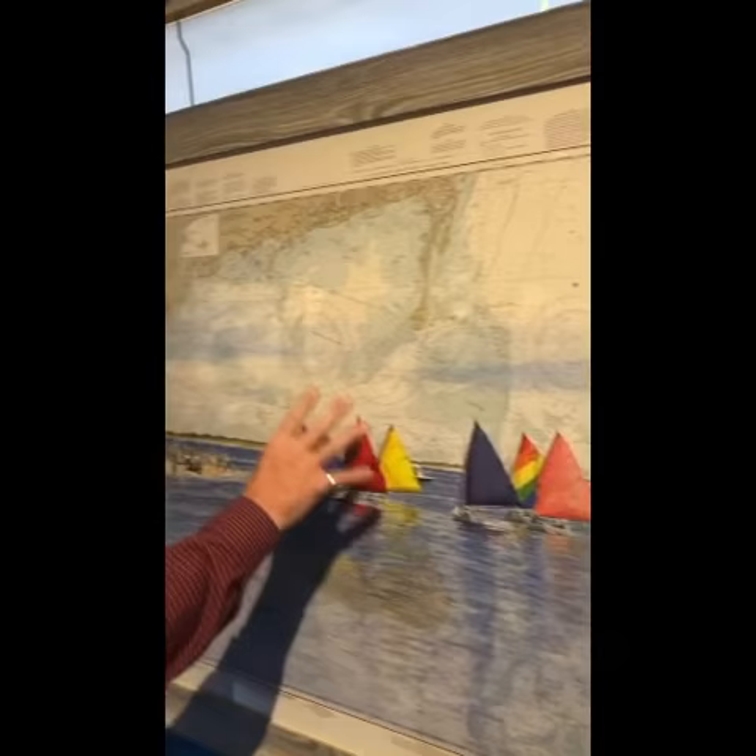It's a chart of Nantucket and it has a painting on it. This artist does that — he has several of them at the store here. We just started representing him about a month ago. They're fabulous.